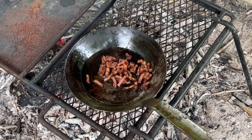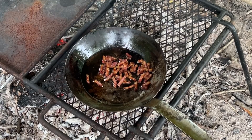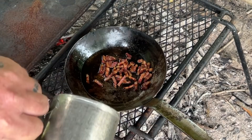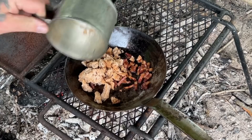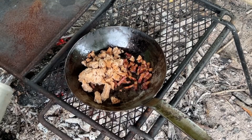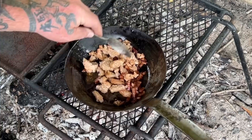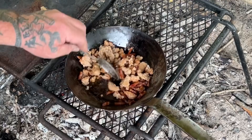Once our bacon is done, we're going to cut it up into small chunks with our knife, and then we're going to add our rehydrated hardtack. Drain most of the water off of that and put it in the skillet with the grease. We'll get a little heat built up and mix that together. That big chunk right there is not quite rehydrated yet, but it will be by the time we're done. Mix all this together in the grease — get that hardtack to soak up the grease too.